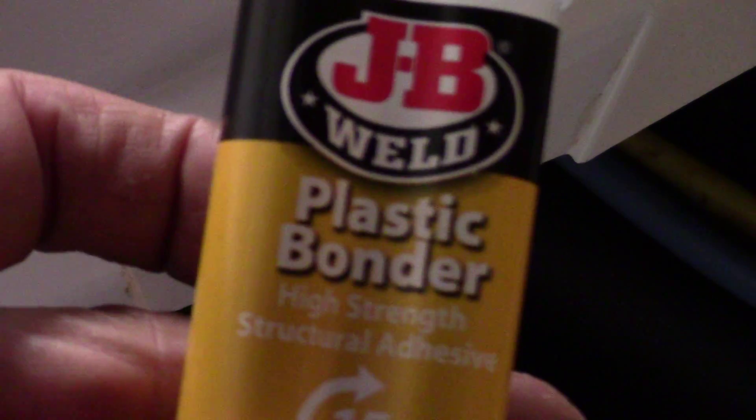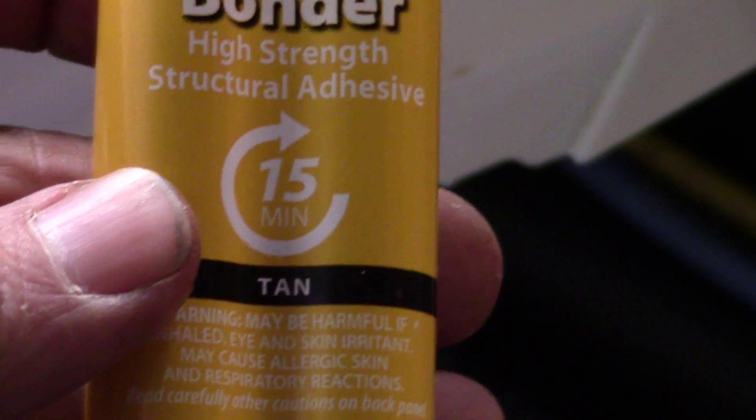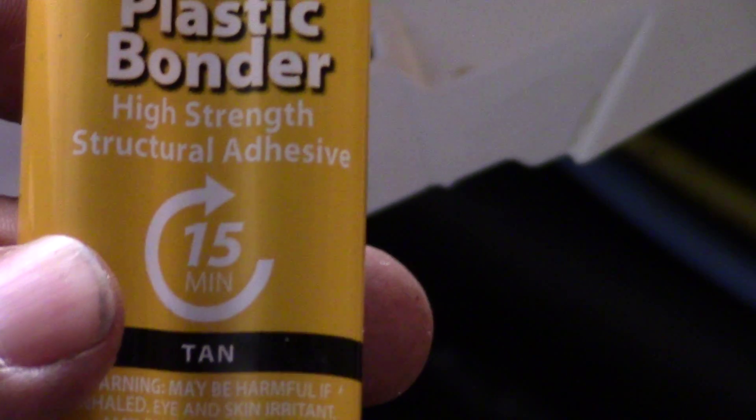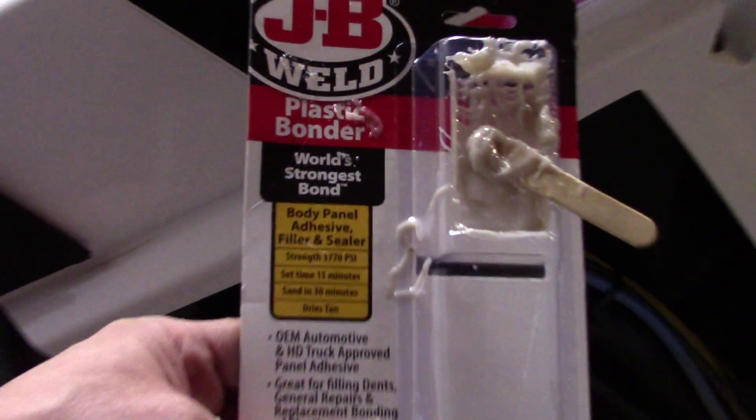I tried to find something that would work best for it and I found this really great product called JB Weld Plastic Bonder. The really good thing about this product is it works with thermal plastics, coated metals, concrete and more — but mainly the thermal plastic element of this JB Weld Bonder is what I was looking at. Because these plastics are made of, I think, a polypropylene impregnated plastic, you can't just go and buy a super glue or a standard plastic bonder or a plastic weld — you have to buy this one. As far as I know, this is the best one out there for it. There it is right there.